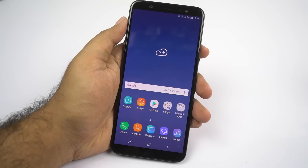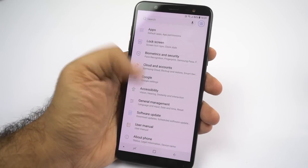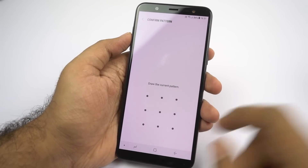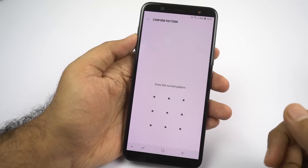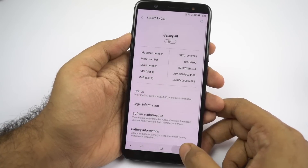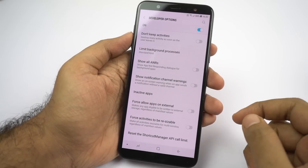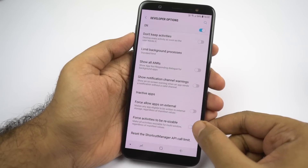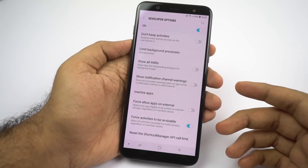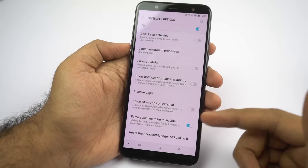Now let's look at some important tips and tricks. First, I'll show you how to enable the developer options on your Samsung J8. Go to settings, scroll all the way to the bottom and select about phone, then select software information. Click the build number seven times and developer options will be enabled — if you have set a password, just enter it. You'll find developer options below about phone in settings. Select developer options, scroll all the way to the bottom, and enable the option that says 'force activities to be resizable.' Once you enable this toggle and restart the phone, you'll be able to use all applications in split screen mode.